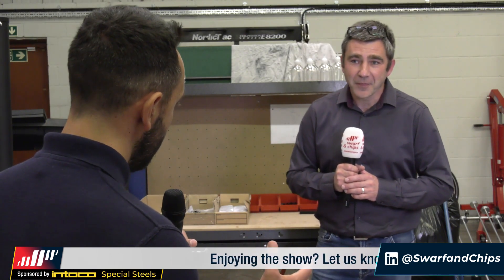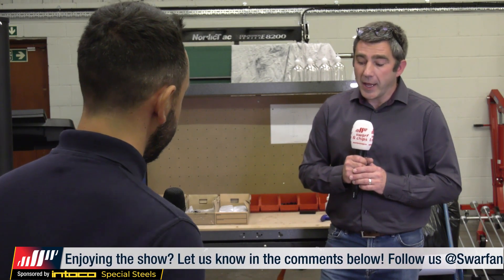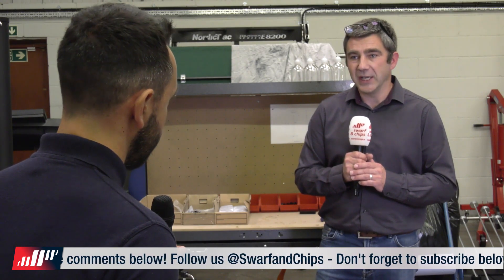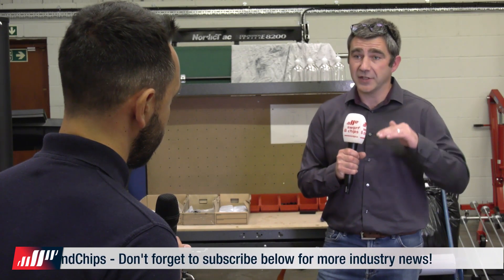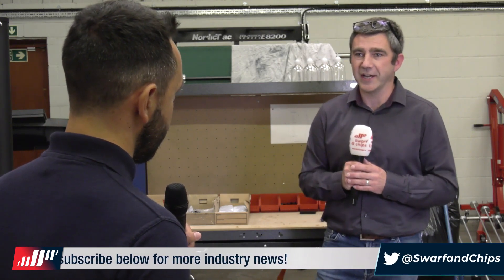And how much sanitiser does it dispense with that 12 mil stroke? It will dispense between two and five millilitres and averages about four millilitres, which is exactly the same amount as you'd get if you're pushing the top of the pump down with your hand. Obviously we're trying to eradicate that. So a lot of maths involved.